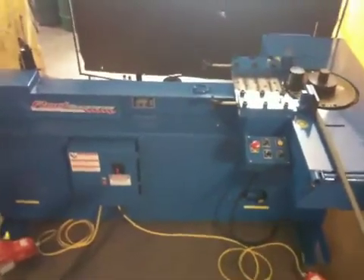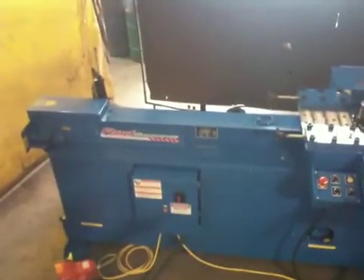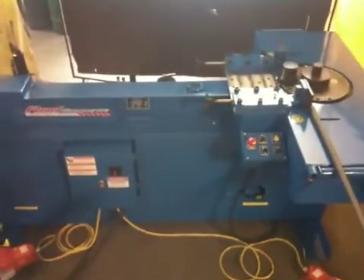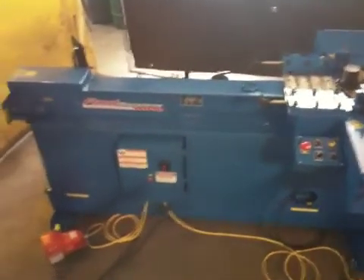It's got a speed control so you can slow the bender down or slow the cutter down. It comes with a grease gun, an allen key to switch your knives, and another allen key to move your backstops around. We'll demonstrate some bends for you here and cutting at the same time.